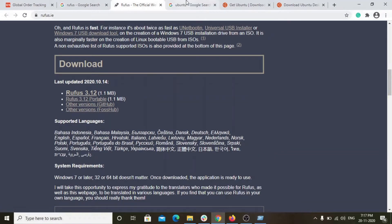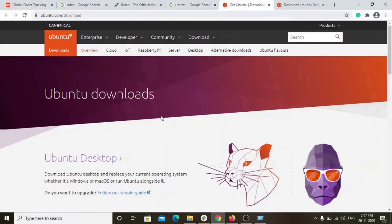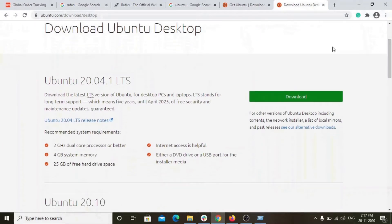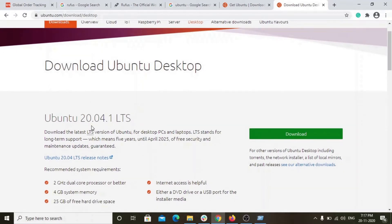I have already downloaded Rufus. For Ubuntu, type Ubuntu in Google, click on the result, and you will be directed to the Ubuntu page. Click on Ubuntu Desktop — it will redirect you. We will install Ubuntu 20.04.1 LTS. Click the download link and the downloading will start.